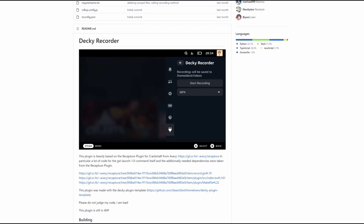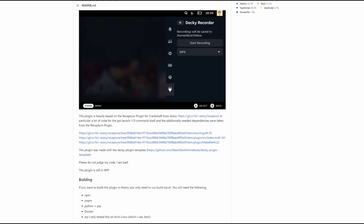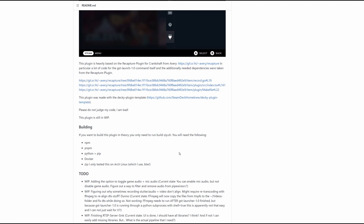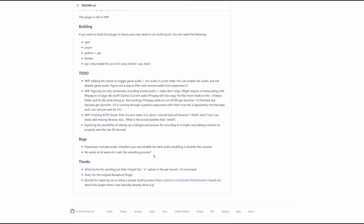Now this is the GitHub repository for the Decky Recorder. You don't actually need to come here to install it, but I just wanted to show that it does say here that it's heavily based on the ReCapture plugin from Crankshaft — so kudos to them. It seems very similar, though I'm running into fewer bugs with this than I did with ReCapture, and we'll talk about that as we go through here.